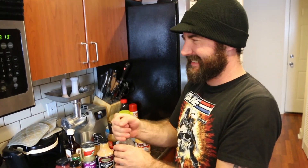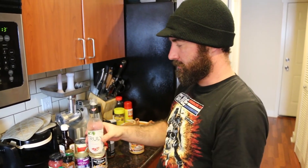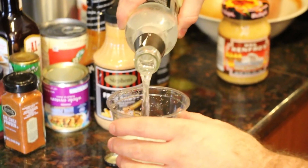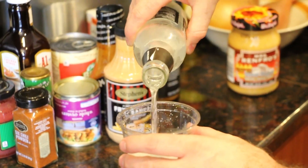This better be a twist top. Alright. Sparkling water. Pay no attention to the items behind the pour.